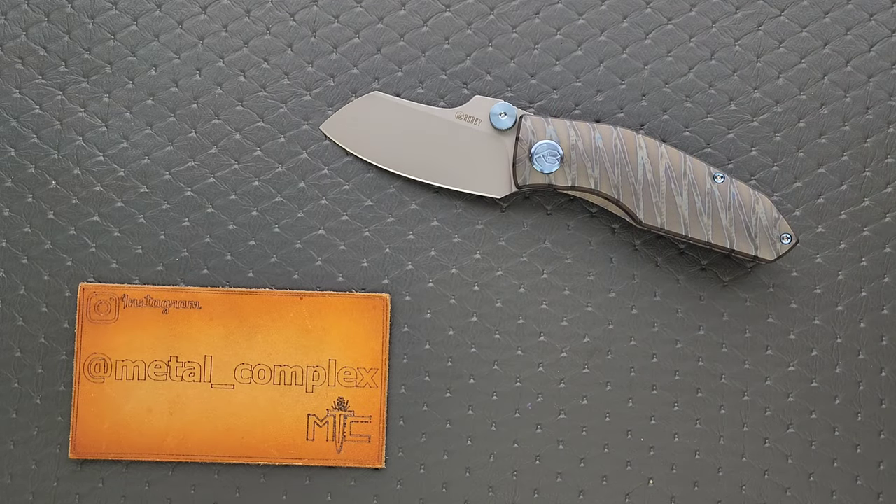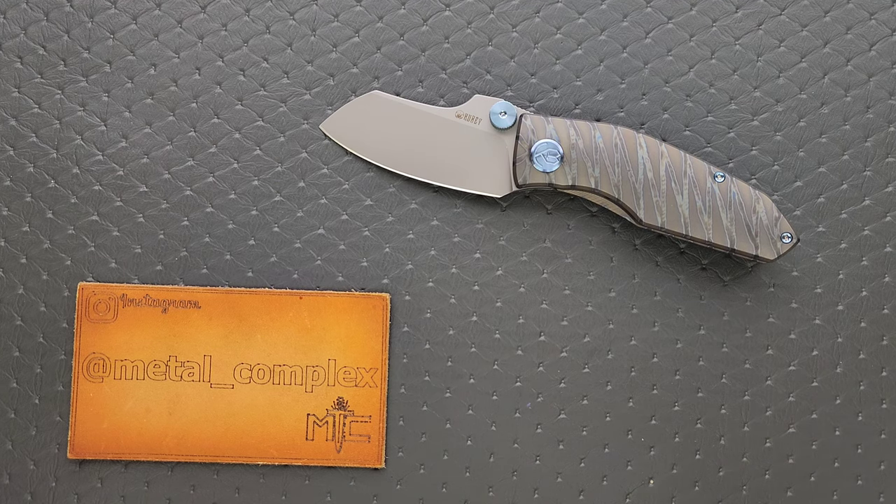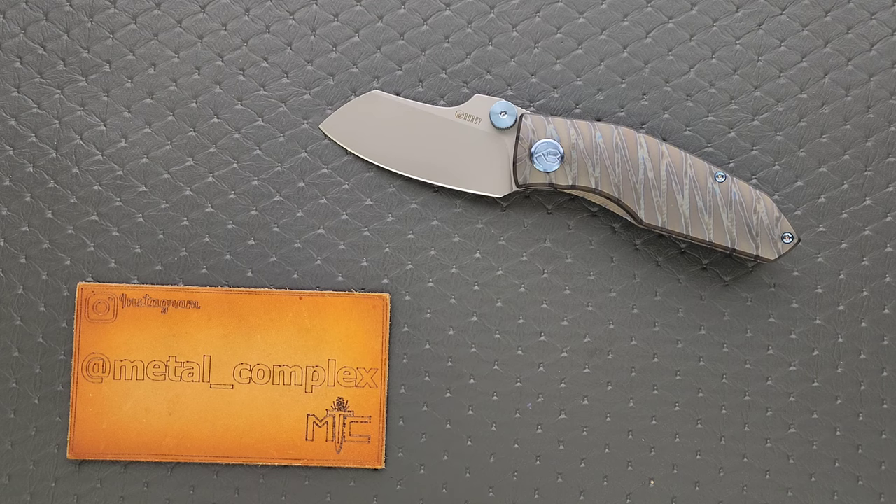Truthfully, I have reviewed this base model — the budget version of this — which I believe is still available. I'll link this knife and the budget version right down below so you can check it out. They are periodically available, not always, but really the most amazing thing about this knife is the price. These pop up right around $160 when they do come back in stock, and that's pretty impressive.